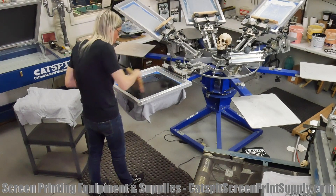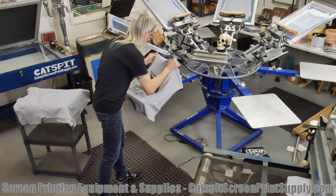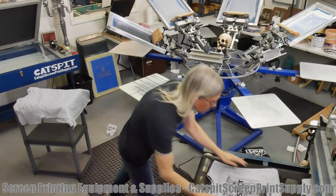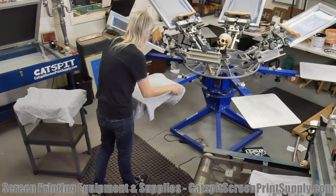The more ink you print, especially with plastisol, the longer it's going to take to cure in the oven. A one-color shirt will go through the belt dryer faster than, say, four colors on a white under base — that's going to need a lot of time in the oven to cure properly.